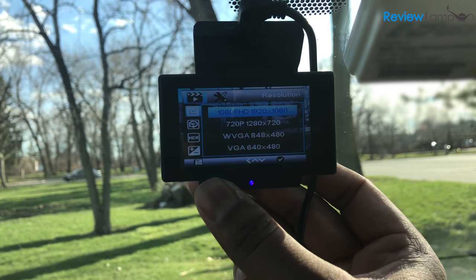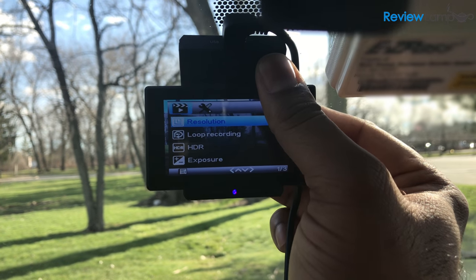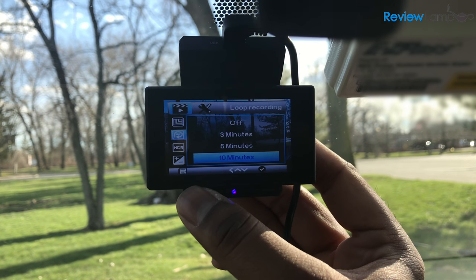The camera's menus and options can all be accessed using the buttons above and below the screen. As I mentioned in the beginning, the camera comes with quite a few nifty features. I won't cover all of them, but here are a few I love.